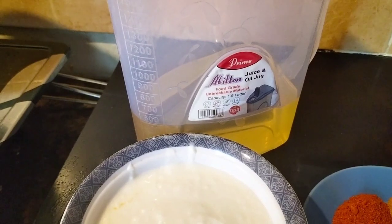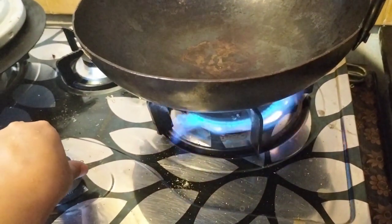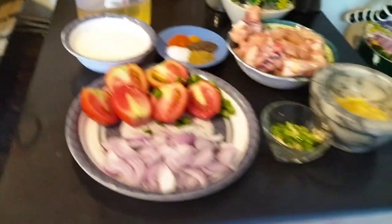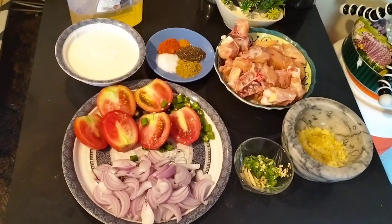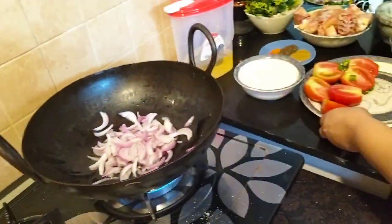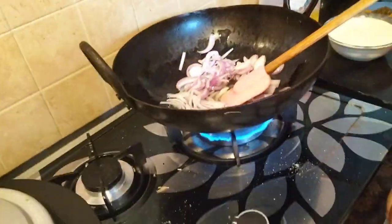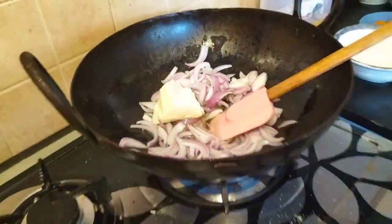I used 5 tomatoes cut into halves. I put the ingredients nicely inside and decided to add oil. I made a marinade with oil and all the spices mixed together inside.